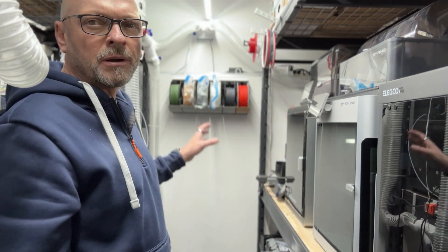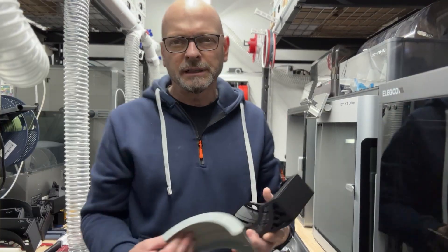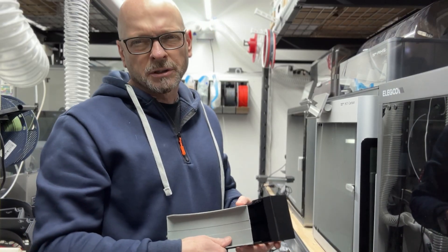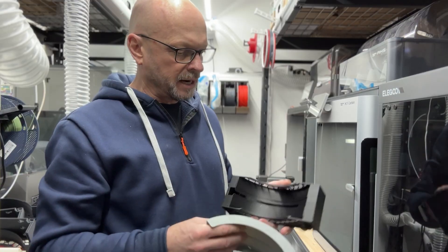I wanted a system — and you can see on the wall here, this is where I'm going with it. What I wanted was a really low weight system that's modular, expandable, and collapsible. And this is what I came up with.